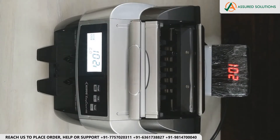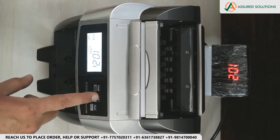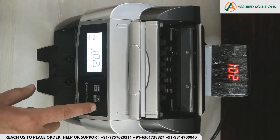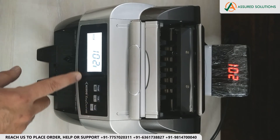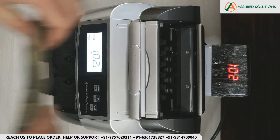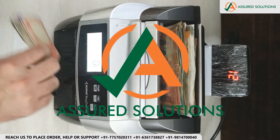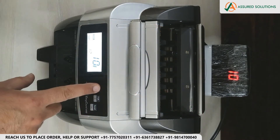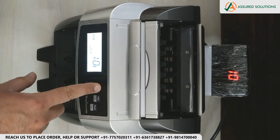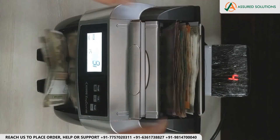The next feature is Batch. You can create the desired quantity of note batches. For example, I will create a batch for 12 notes — the machine will stop after counting 12 notes. I can also change the batch number, for example to 15 notes.